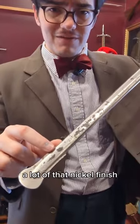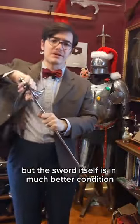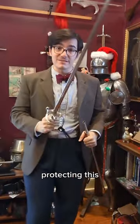Unfortunately, a lot of that nickel finish has worn away along the scabbard, but the sword itself is in much better condition because the scabbard's been doing its job in protecting it.